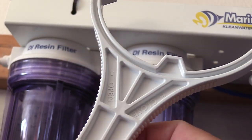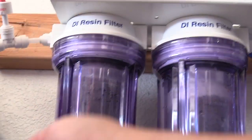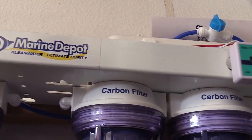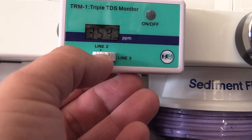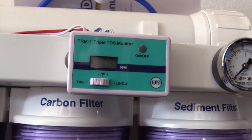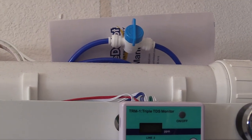Another useful tool is the canister wrench — it'll tell you which way to tighten and which way to loosen. It doesn't have to be Hercules-tight, just good and snug. Once you set it up, the water will run. As you can see, I also need to change my carbon block filters and sediment filter, but the important thing is I'm going to be back at zero TDS. Thanks guys — I'll flush out the membrane, tighten everything up, and we're good to go!